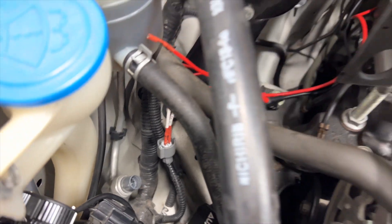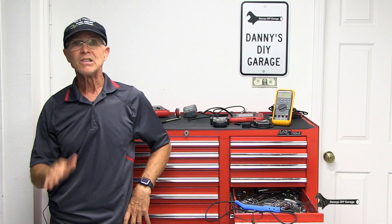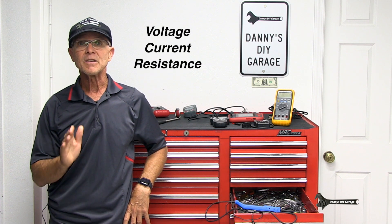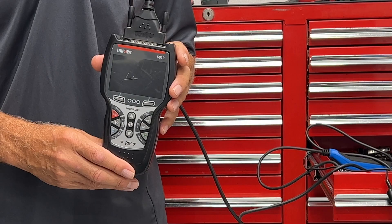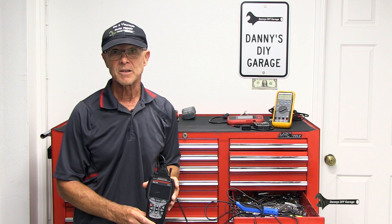If you have any electrical problems, you're going to need a multimeter. It doesn't have to be an expensive multimeter — it just has to read voltage, current, and resistance. But that's okay because most of them do, and they're not very expensive. A scan tool is going to be a much better option than a code reader. This will help you diagnose problems. They're also not much more expensive.